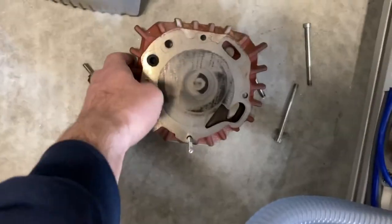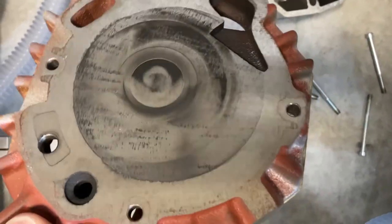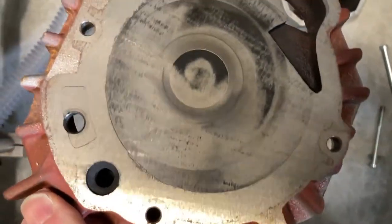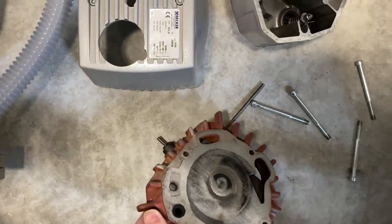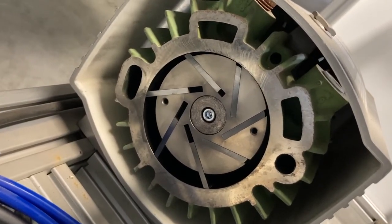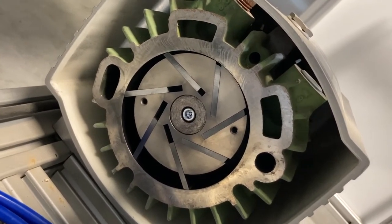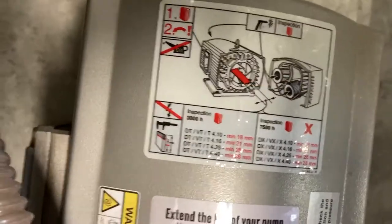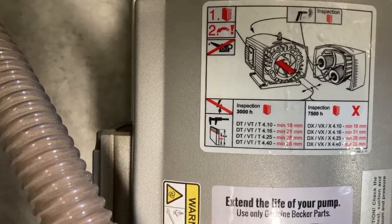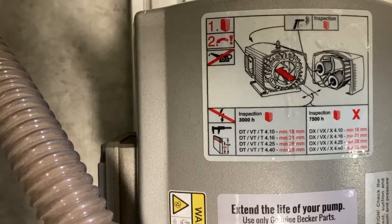Okay, there's what the opposite side of it looks like and the wear that's on there. Now we'll take a look at the vanes — we can see all seven of them in there. They look nice and shiny; they've been wearing on the side of that piece to keep a good seal. According to the spec sheet, with our model 4.16 we want a minimum of 21 millimeters, so let's see what we've got.